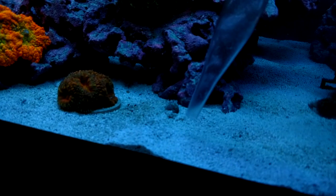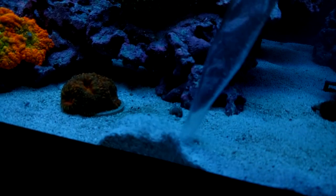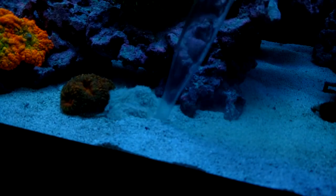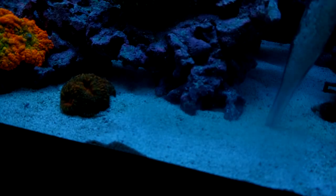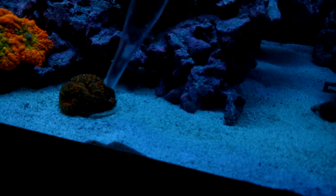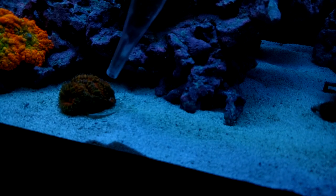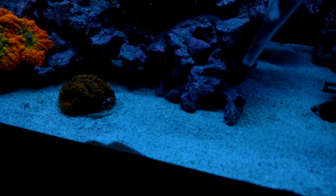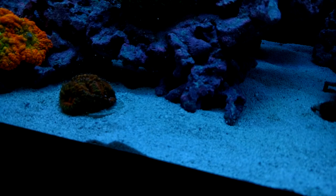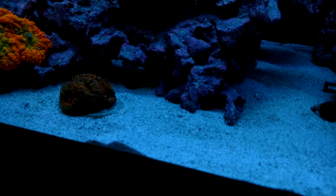I'll go over here — see this little dirty spot? Don't worry about the nassarius snails, they'll find their way out. Now I've got some sand on this acan, so just lightly dust it off. There's Bob right there chilling. You can get the sand off the edges that you just hit. I think it's very important to clean your rockwork as often as possible and definitely important to sand sift with the turkey baster on your sand bed.